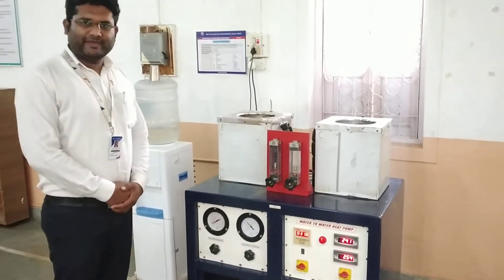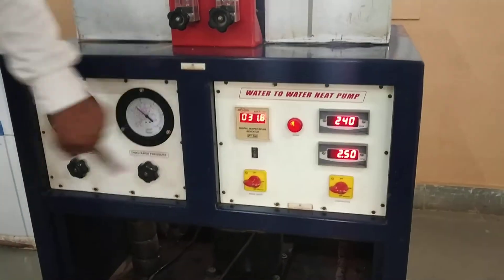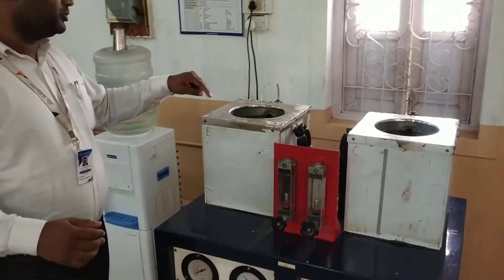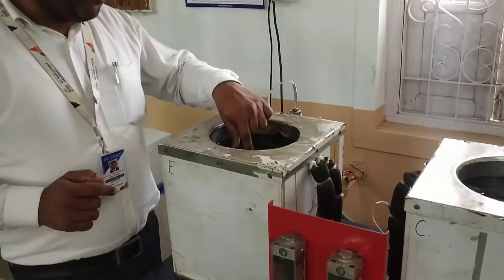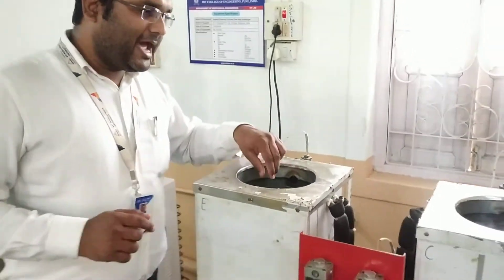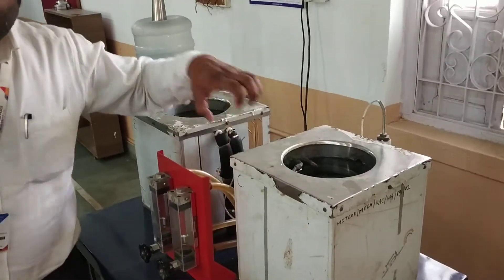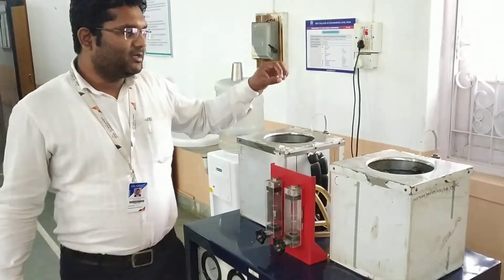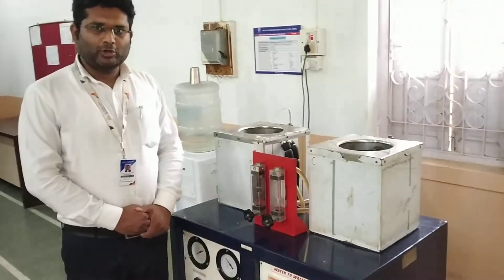This is a water-to-water heat pump, also called a vapor compression refrigeration tester. The concept of vapor compression refrigeration is used here. This is the evaporator and this one is the condenser. In the evaporator, water gets cooled down by the refrigerant, and in the condenser, water gets heated by condensing the refrigerant. Heat is taken from the water and given to the water — that is why it is called a water-to-water heat pump.